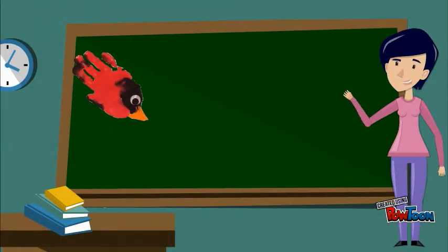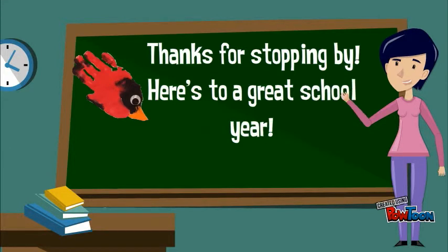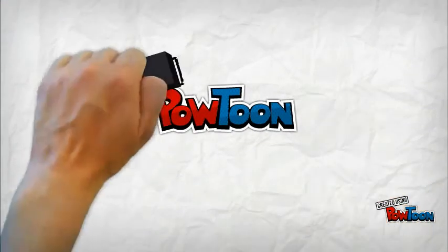Thanks for stopping by. Here's to a great school year! Created using Paltoon.